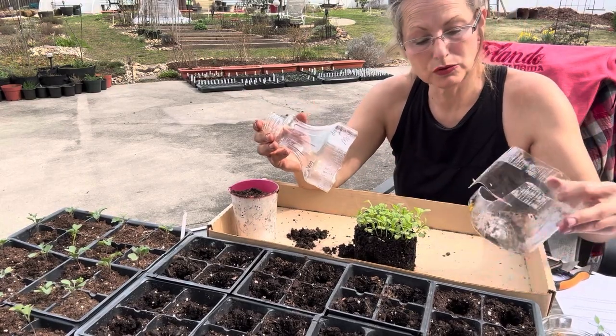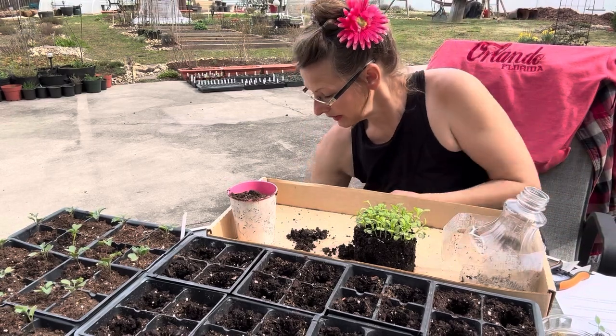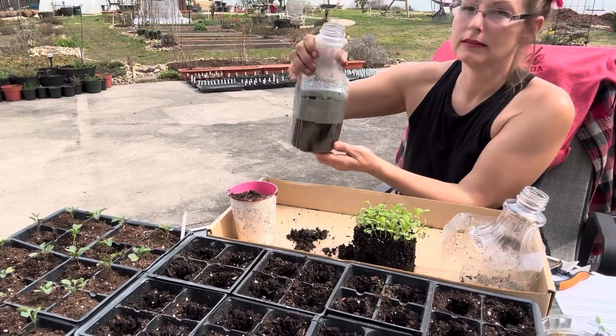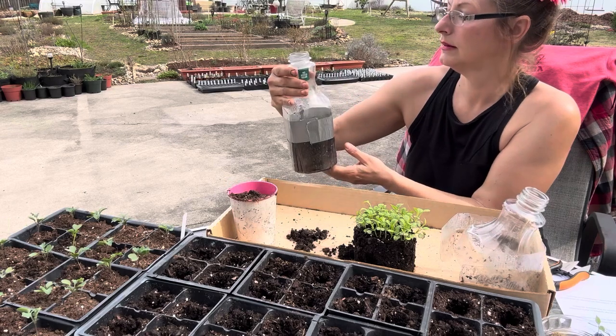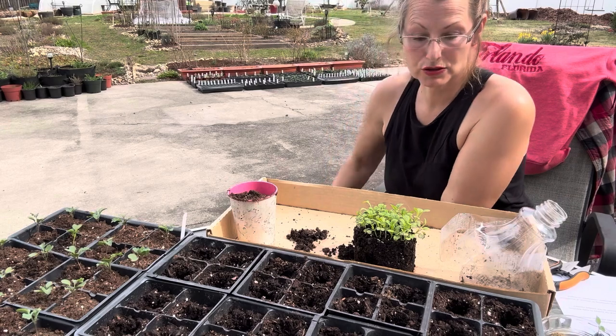It was growing in here and I broke it free. I'll show you — it was growing like this. This is carnation, and this one's not ready to come out yet, but I just have that there to show you what it looks like.